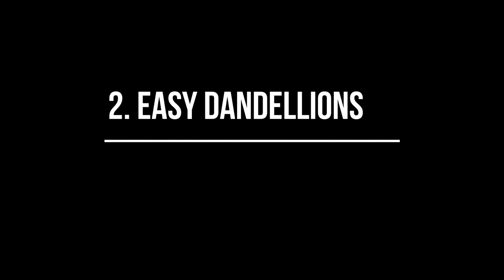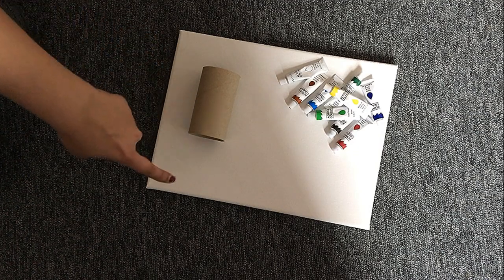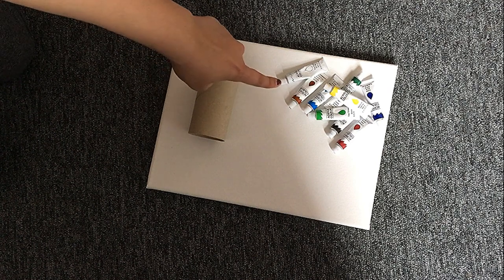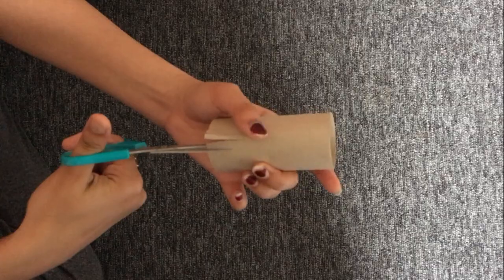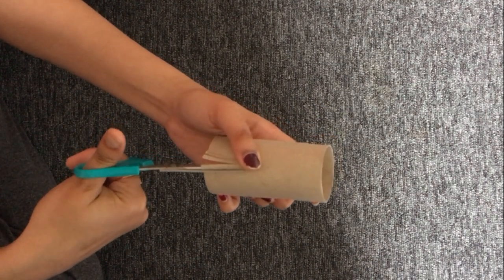For my next painting, all you need is the last remains of a tissue paper roll, a canvas board, and some acrylic paints. Now start cutting the roll as I am doing it, and you will be left with a nice little flower pattern.